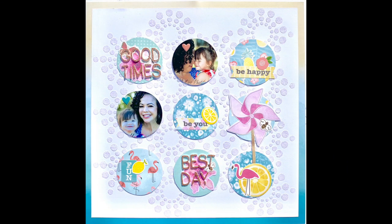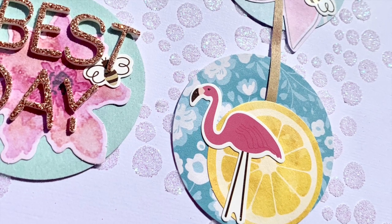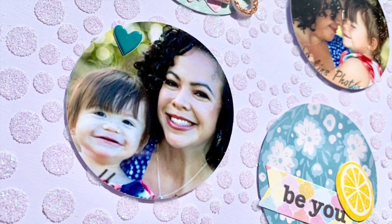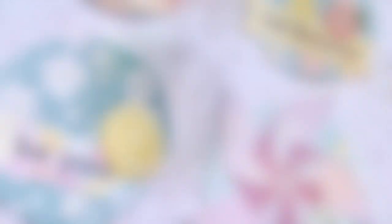Here are all the close-ups. Thank you so much for joining me — give this video a thumbs up and subscribe if you haven't already. It's good to be back. I hope this inspired you to do something creative soon. Bye bye!